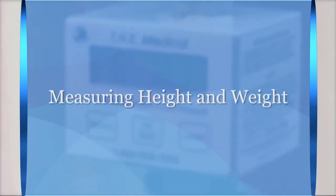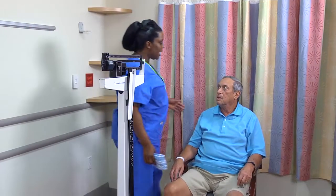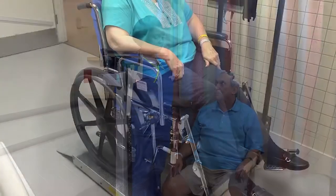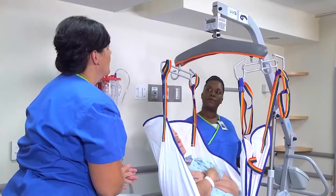To measure a patient's height and weight, first determine if he can bear his own weight and stand safely on a scale. Mr. Gold, I need to get your height and weight, okay? Are you able to stand on your own? Yes. If the patient is unable to stand, use a wheelchair or bed scale to weigh the patient.